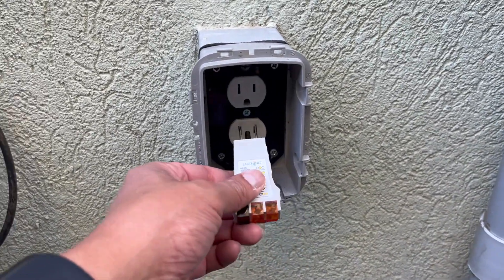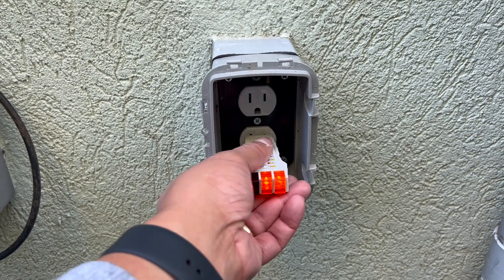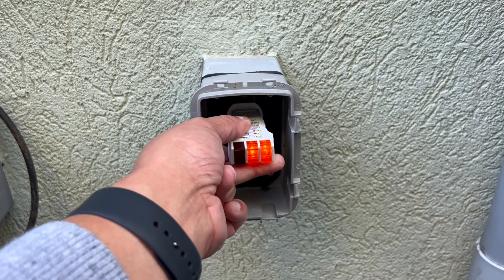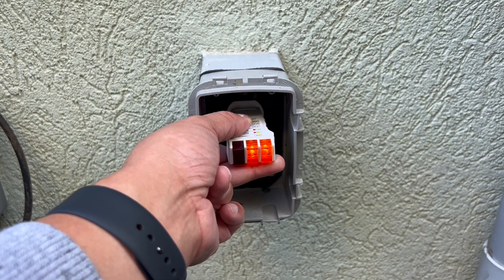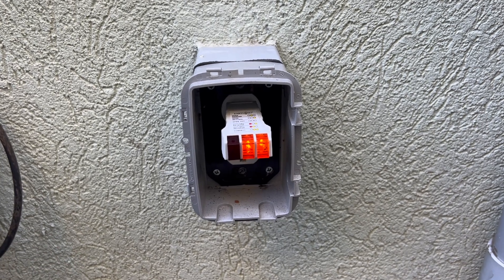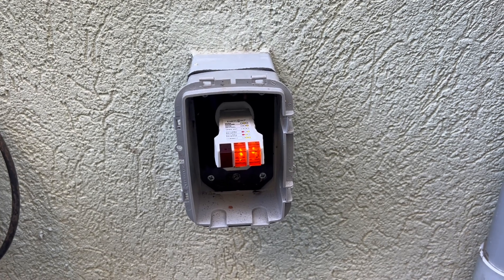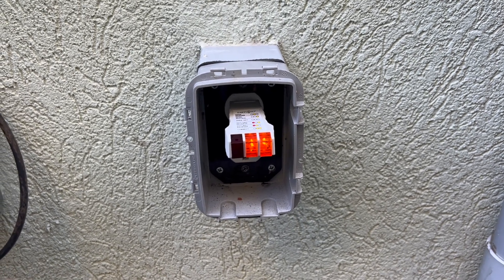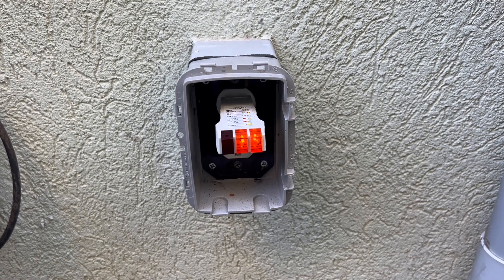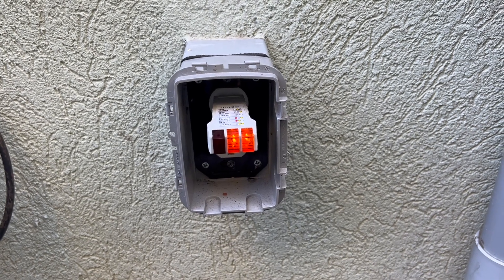This is just the outlet checker. You can see that when I insert it, both lights come on — that means it's properly wired. Let me check both outlets just in case. This does not tell me the outlet is adequately grounded; it just says the wiring is proper and that there are no hot wires crossed. Keep in mind that just because these lights come on does not necessarily mean you have a good ground that you can use with your earthing device.